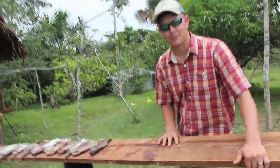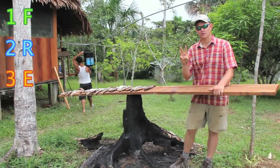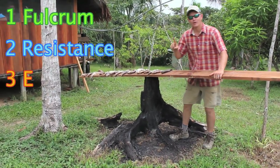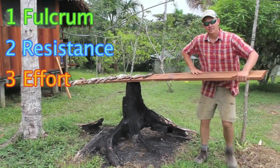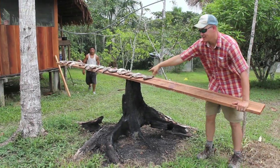I'm gonna use my lunch to teach you about levers. For levers there are three things you need to know, and that's F-R-E 1-2-3. F is fulcrum — the point that you pivot about. R is resistance; in this case it's the fish that I'm going to eat. And E is the effort. When I push down on the effort, I pick up my resistance by pivoting on my fulcrum.